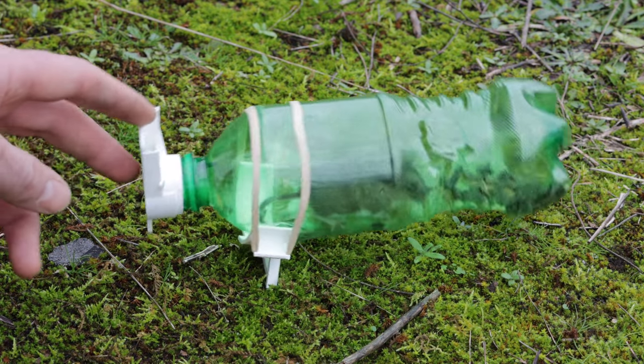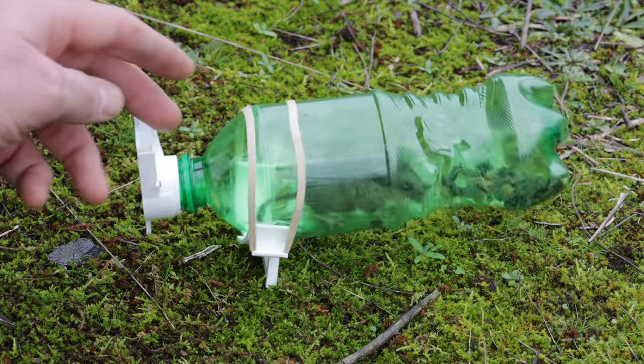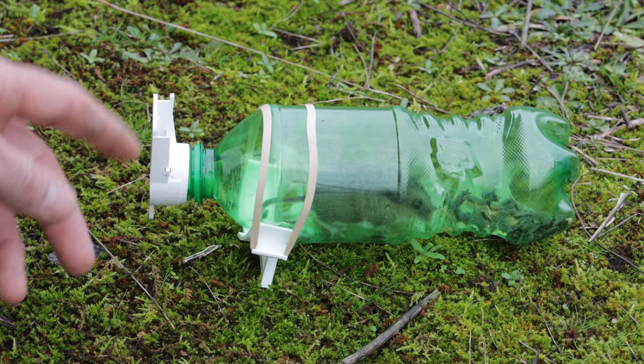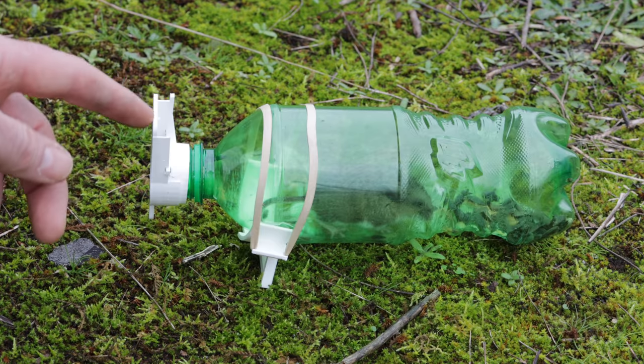Last night we caught a mouse in our Mouse Go Free mouse trap. It went inside, tipped the bottle, the door closed, and we got it. What we caught is a native deer mouse, so I'm going to let it go.